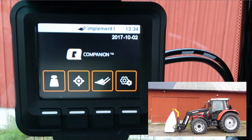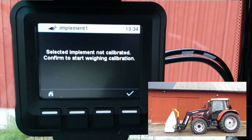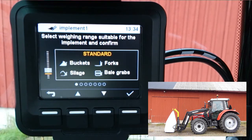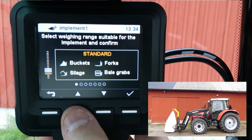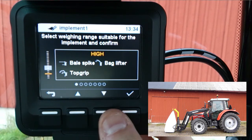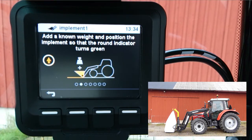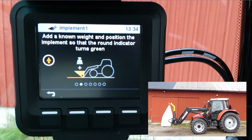We will now begin our weighing calibration. Start with selecting your implement. Add a known weight and position the implement so that the round indicator turns green. Confirm with check mark.